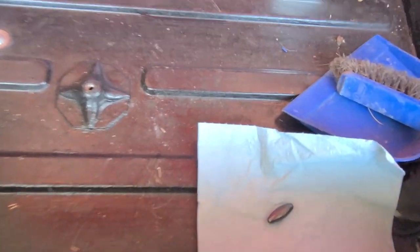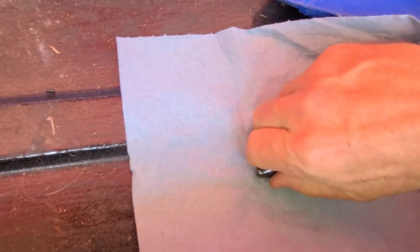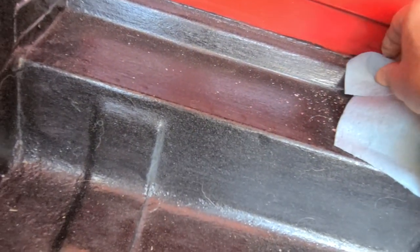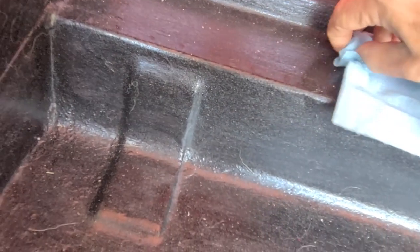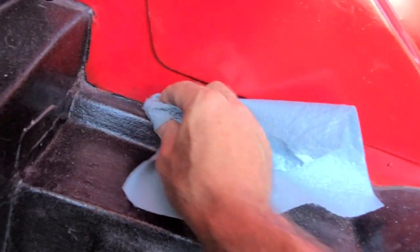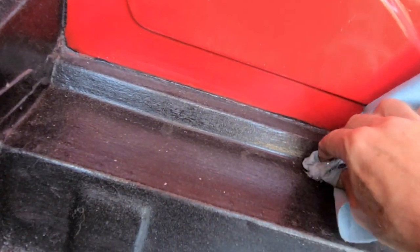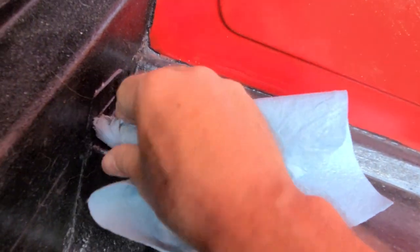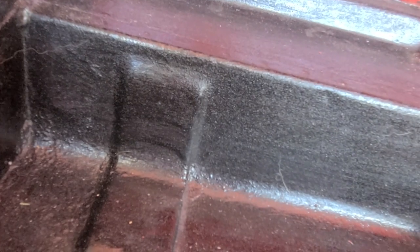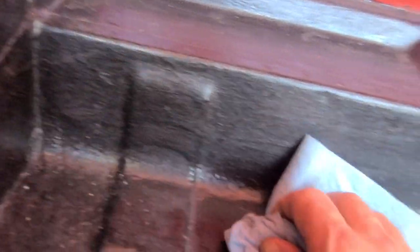Quick little trick during cleanup: take a permanent magnet and put a shop towel around it. When you go to clean up metal filings, wipe the magnet along the surface inside the shop towel and it picks up all the metal shavings. Then all you have to do is throw away the shop towel. You don't have to worry about missing any metal shavings.